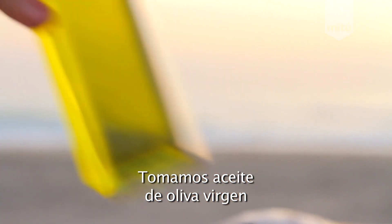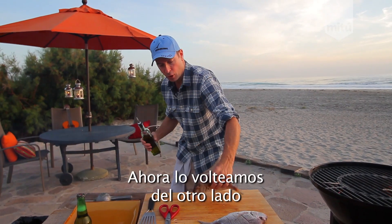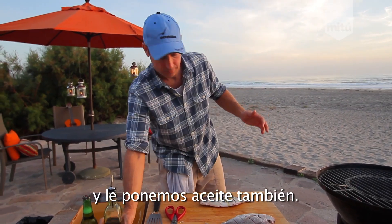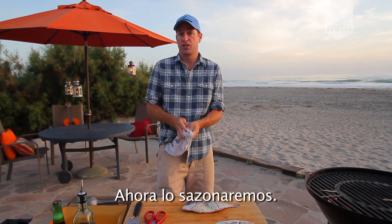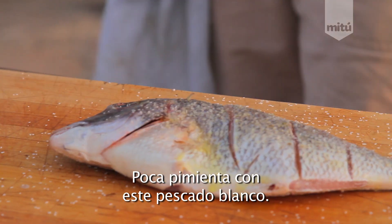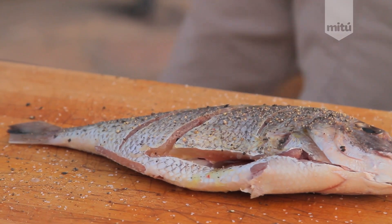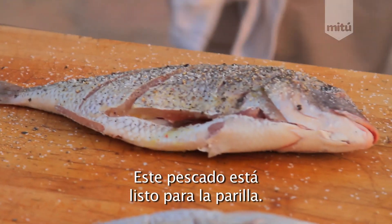Take some virgin oil. Rub it all on the fish. Now, we're going to flip it over on this side. Put some virgin oil on this side. Massage it into our fish. Give us a nice little wipe here. Now, we're going to season our fish. Salt. Pepper. A little bit of pepper with this white fish. It's a mild fish, so ease off on the pepper. Let's go to the other side. Pepper. Salt. This fish is ready for the grill.